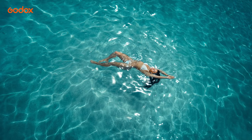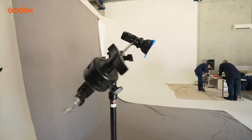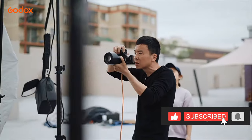Godox offers a one-stop solution for all your photography needs, from flash and LED lights to light stands and of course a wide range of modifiers. Thank you so much for watching. This is your host Aris Tao — I will see you next time.